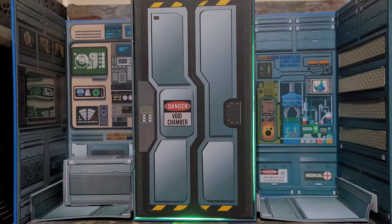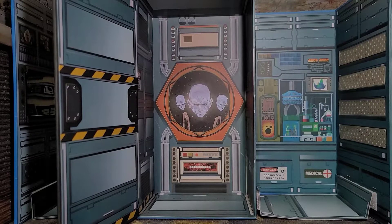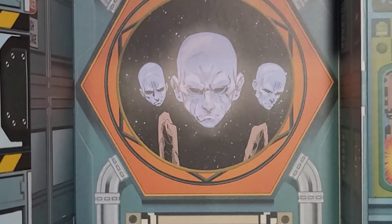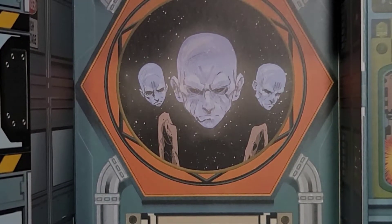Before diving into the figure, I wanted to take a look at the diorama that the box turns into, which looks awesome. Straight ahead we got the Danger Void Chamber. Now inside the Void Chamber there's tons of little details - you got that screen that looks like Gomez would be talking to the Void. It literally looks like, reminds me of the Watchers.